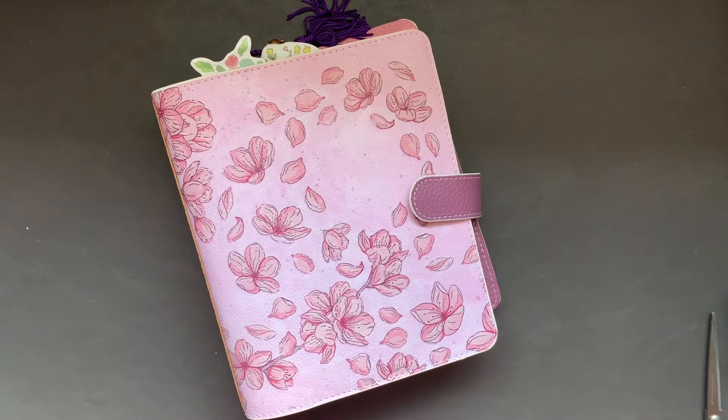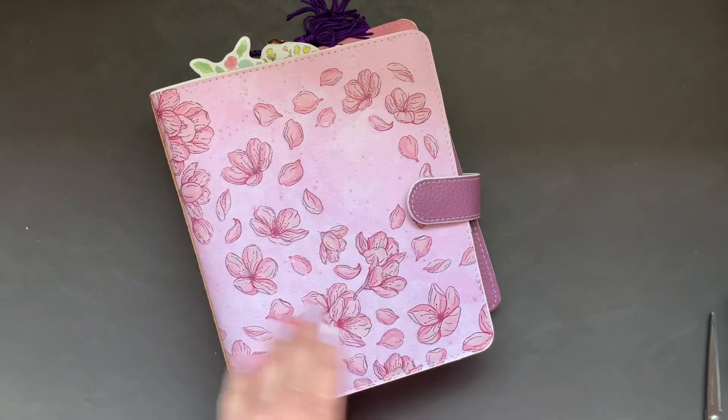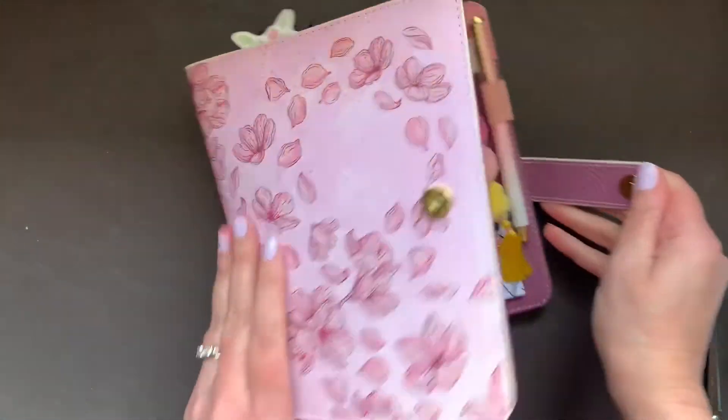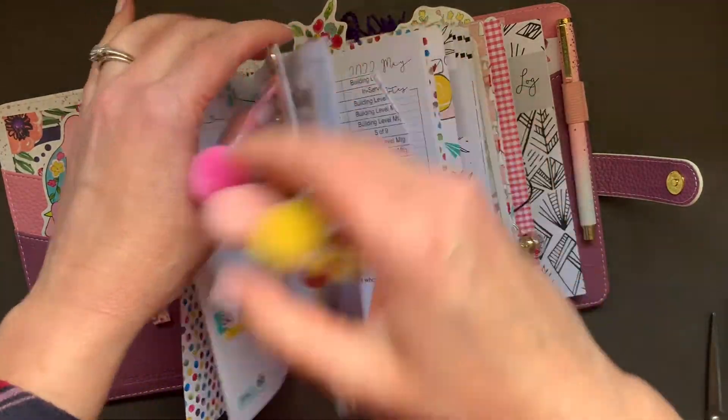Hi, it's Gale the Planning Girl. Welcome back to my channel. Today I'll be planning in my B6TN. This is a Planners Anonymous Sakura B6 cover. Isn't it lovely? It's new, I love it. And I use Lights Planner Action inserts.